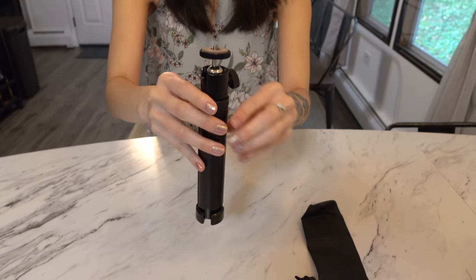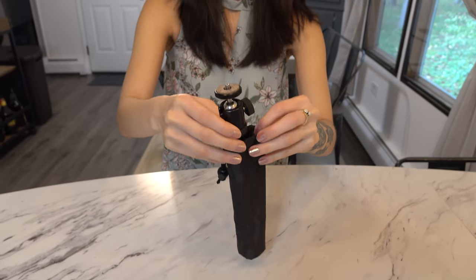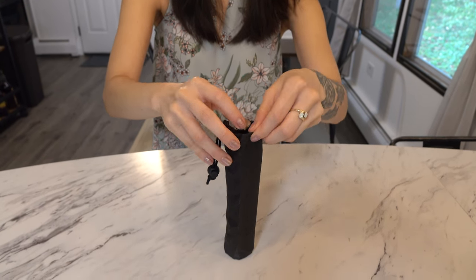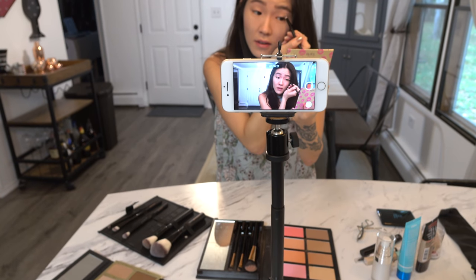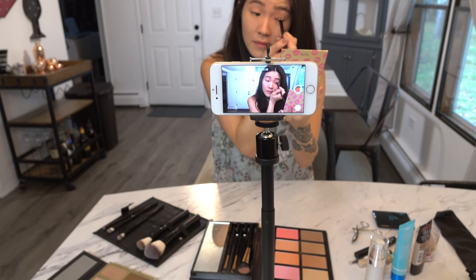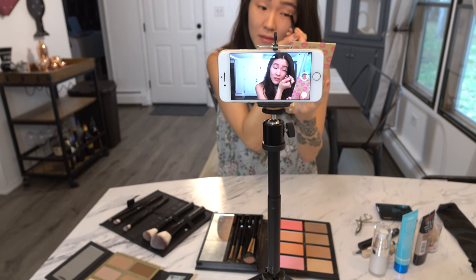If you need a table tripod for your next project I'll leave a link in the description below. This is definitely a cool product that has come in handy for me and my video projects, so if you run into some of the similar issues that I had, definitely check this out. Bye.